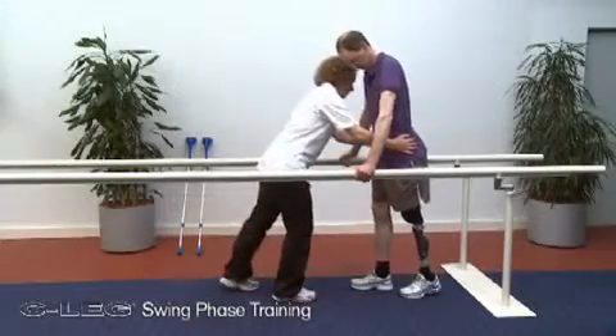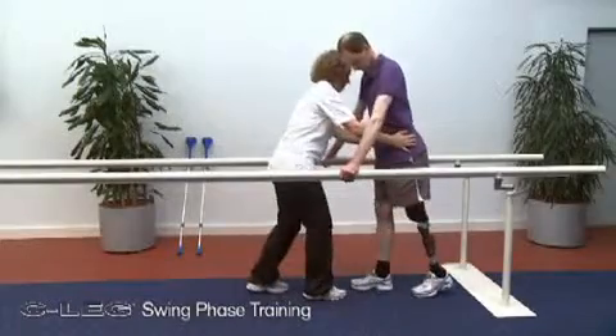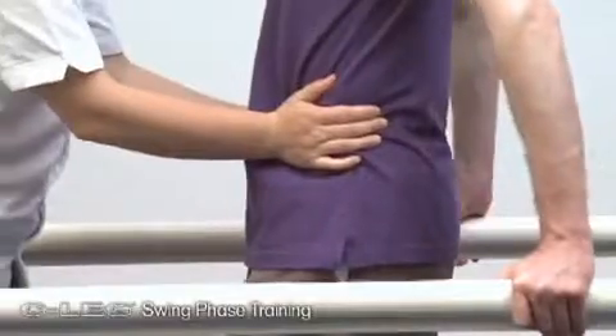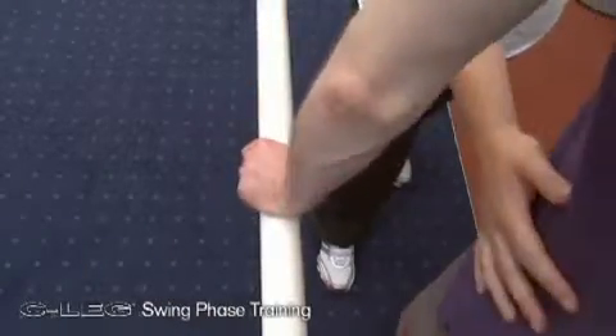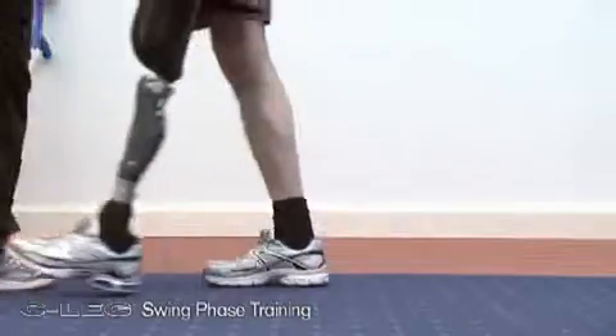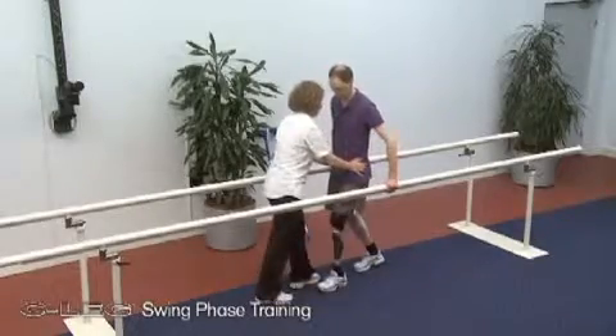It's important that this be practiced initially with the user standing between parallel bars. Please note, however, that walking with forearm crutches or excessive support on the parallel bars can lead to problems. If too much weight is borne by the supports, the required maximum load on the prosthesis cannot be reached.